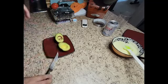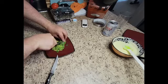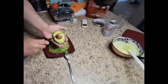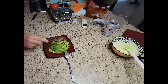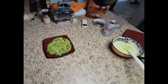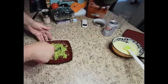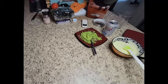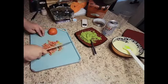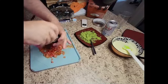Let's do it all. A little bit of olive oil, chop the tomato. Salt on the tomato.